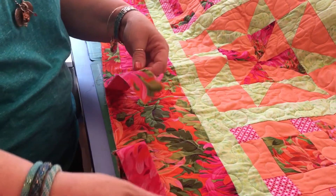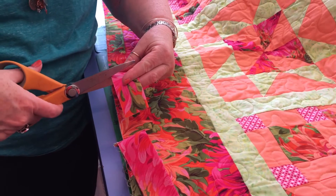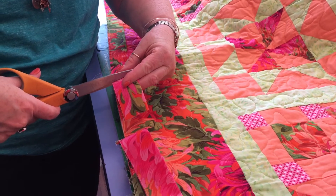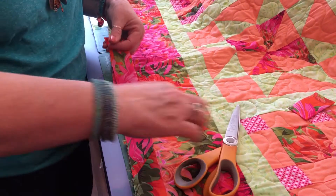What I'm going to do is actually cut a little bit off over here. You can use your rotary cutter, but then you're taking your quilt back and forth — I'm just going to use the scissors. Now I'm ready to measure.